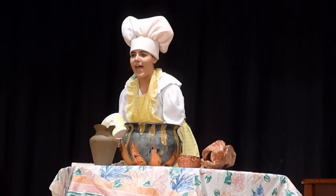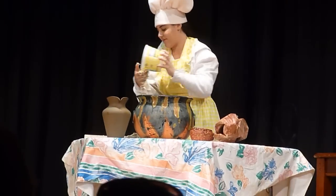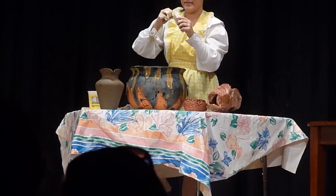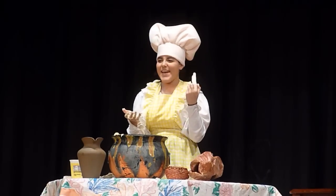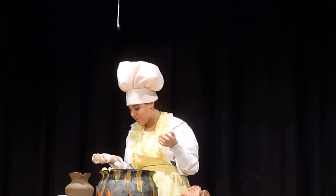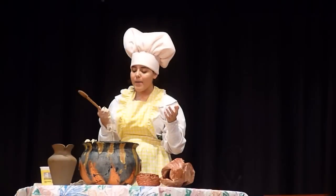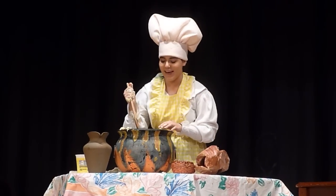Now, I think we're just going to go ahead and add the rest of the butter. Another stick. I'm just going to go ahead and put the wrapper in there. Now, we're going to mix this up and cook it for about 30 minutes or until most of it burns up.